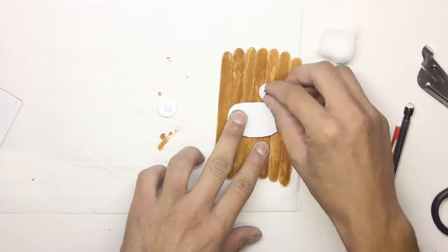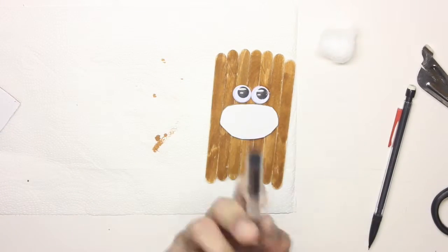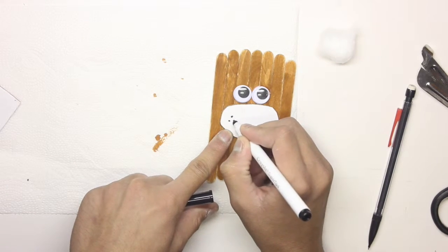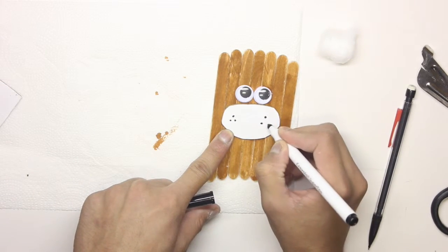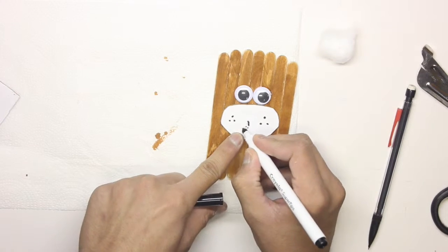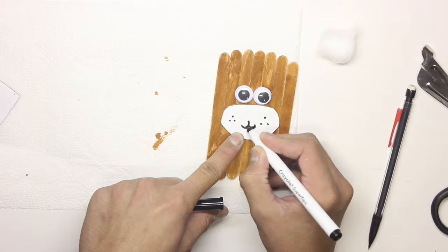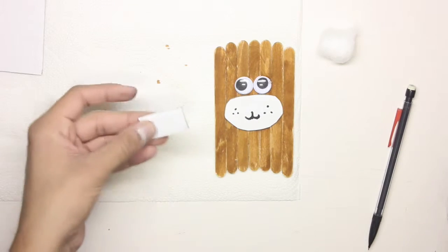Next I'm going to glue the eyes on top — I'm going to take two big eyes. And next what I'm going to do is just decorate my dog. I'm putting three little dots on each side.